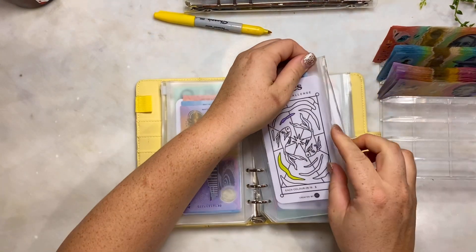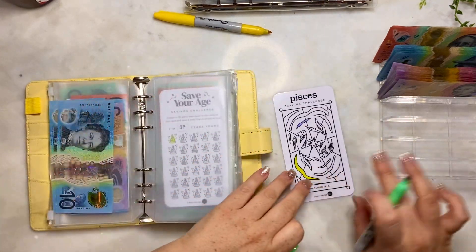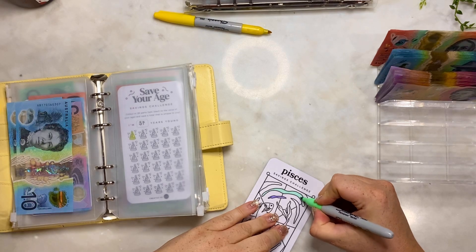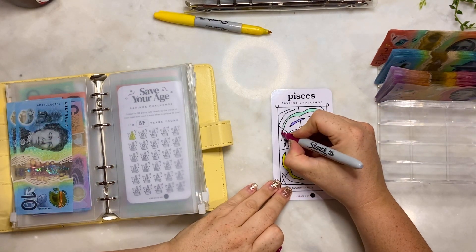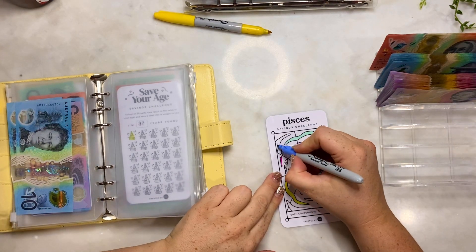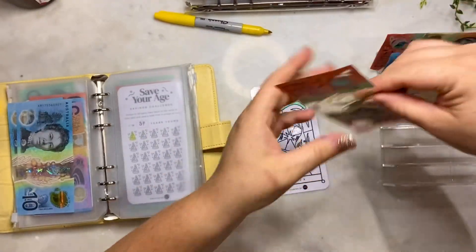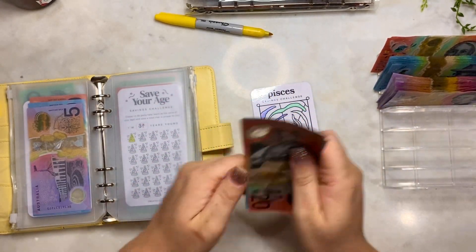Pisces - I love this challenge, it's so pretty. These are worth $10 each. I'm going to use this green and do a larger one and do $10. I'm also going to do this color and do a $10 - that's $20. This color to do one - and that is $30. So $30 we'll be adding to this one. So we have $20, $30, $40, $50 now in the Pisces challenge.